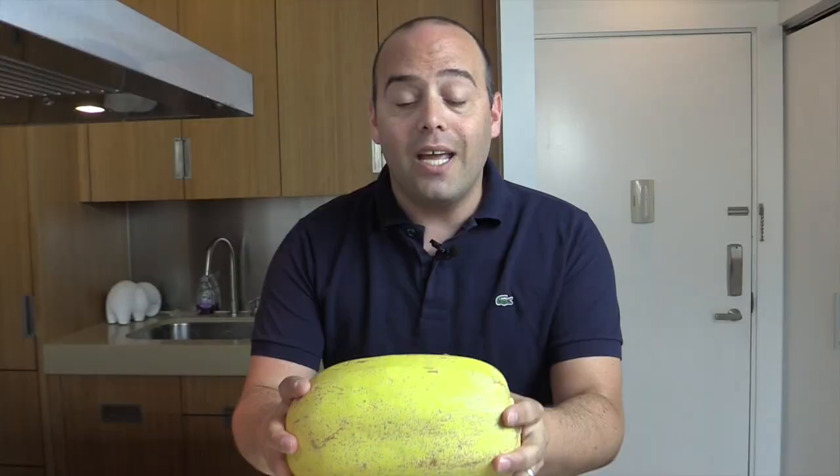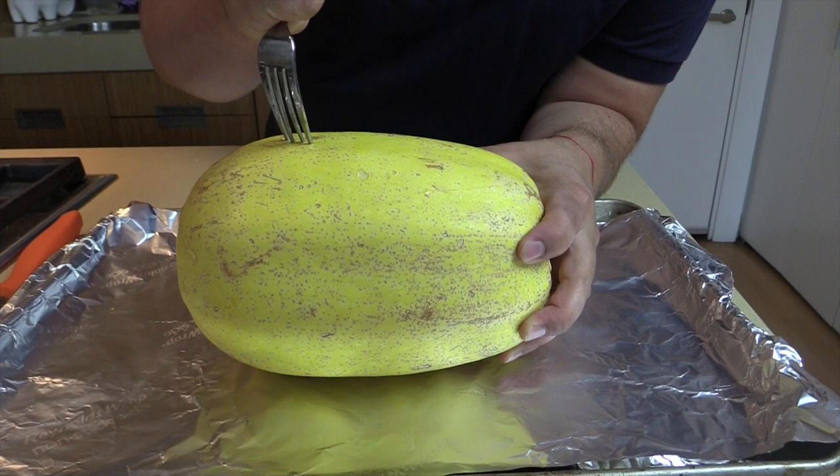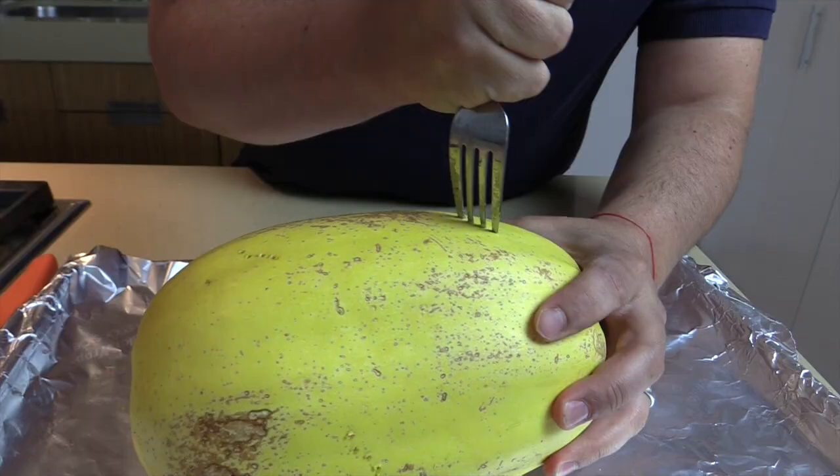Instead of cutting the spaghetti squash, you can actually roast it whole. Put the spaghetti squash onto a sheet pan and, just like a baked potato, you're going to poke holes in it. The only purpose behind this is to make sure it does not explode in your oven.